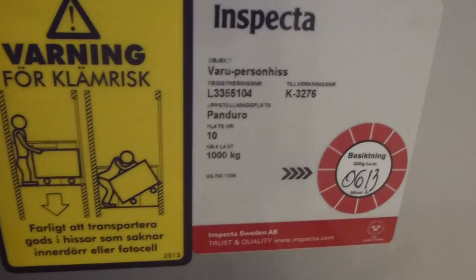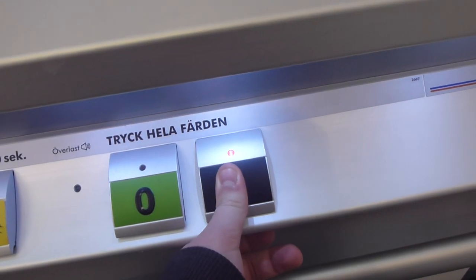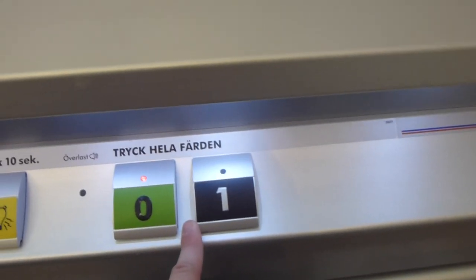It's a 1-0-0-0. Don't close, don't push the button — it's a dead man's button.